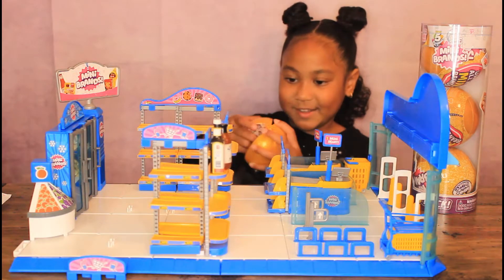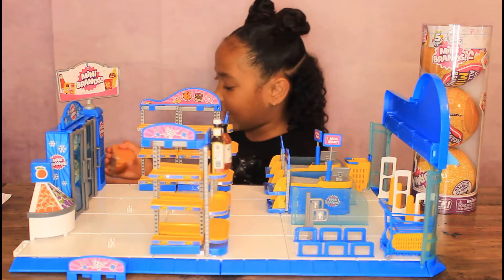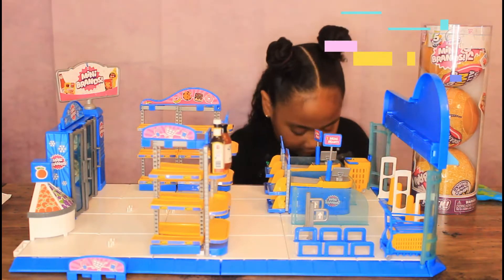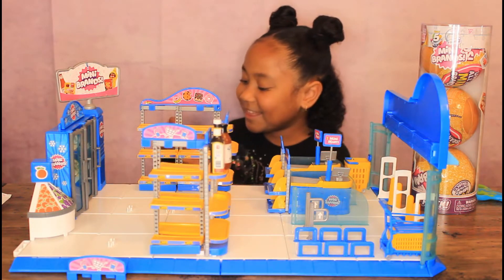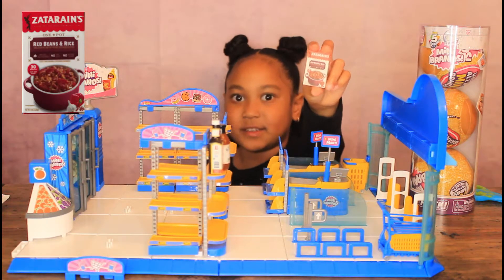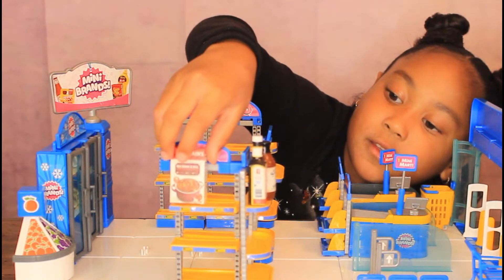Then I'm going to open this. Two more left. Oh! Oh my god, finally! Something that I like — Zatarain's red beans and rice. I'm going to put that there.